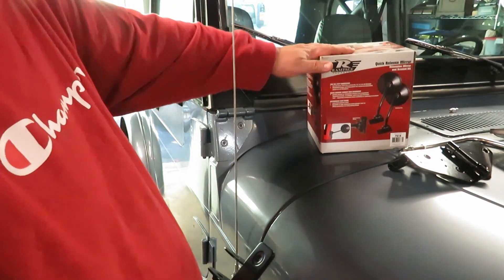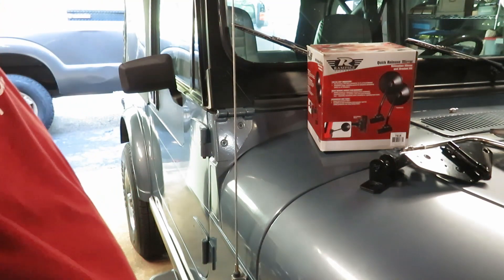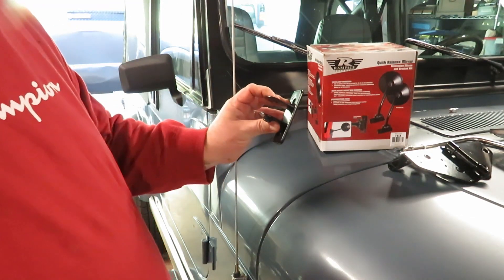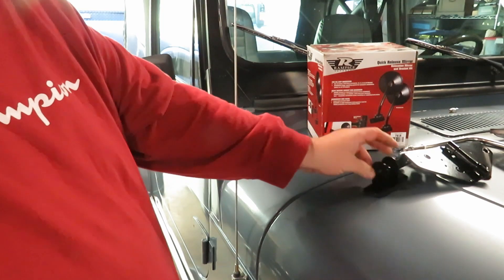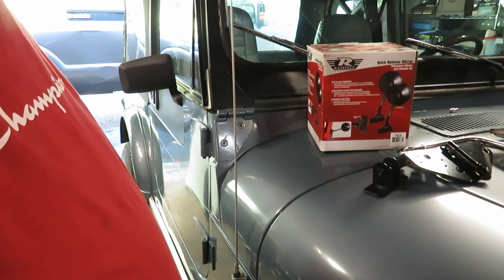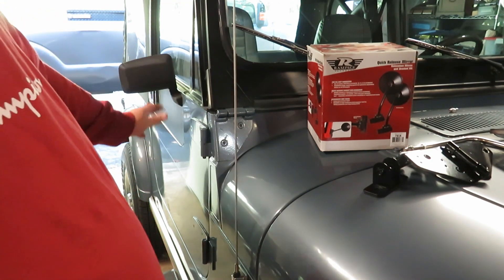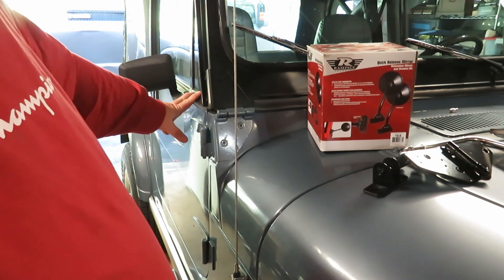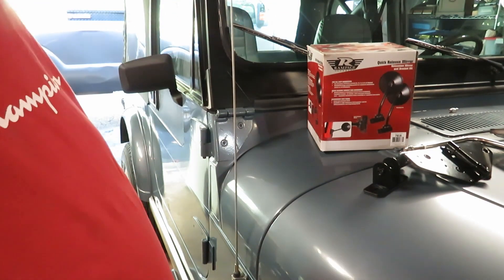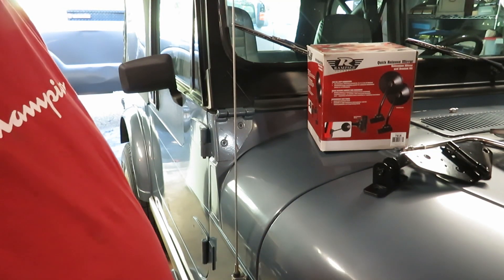It's a shame that the advertised stuff says it fits. It doesn't fit at all. All they had to do is supply a different bracket, but they didn't. Well, I thought it was going to be an easy solution to my problem with wanting to put soft top doors on this Jeep, but it's not. I'm going to make it work somehow. Alright, let me start doing some cutting.